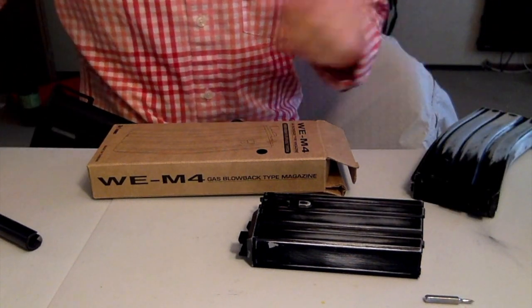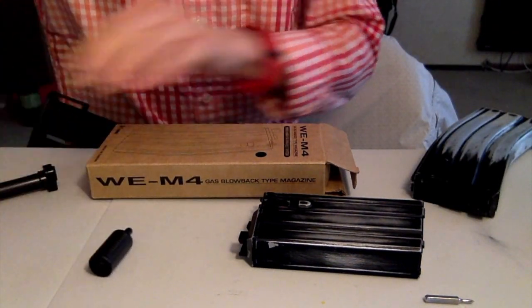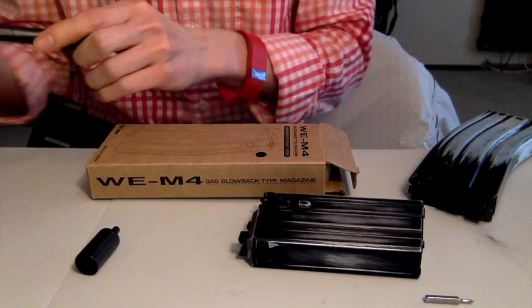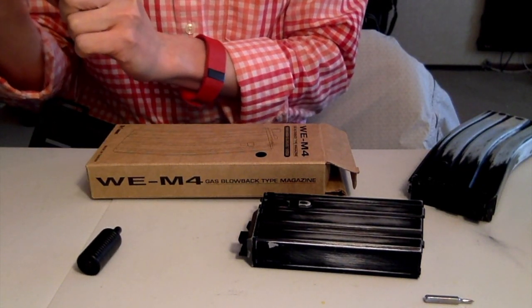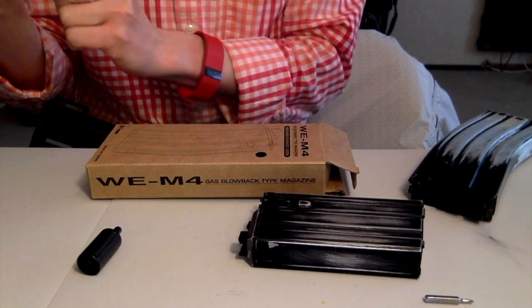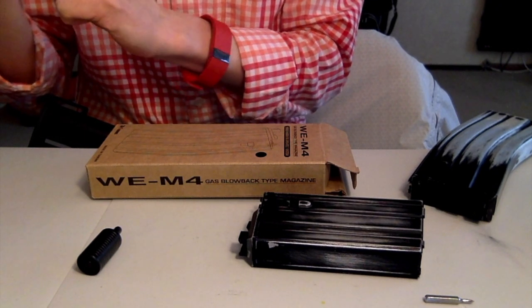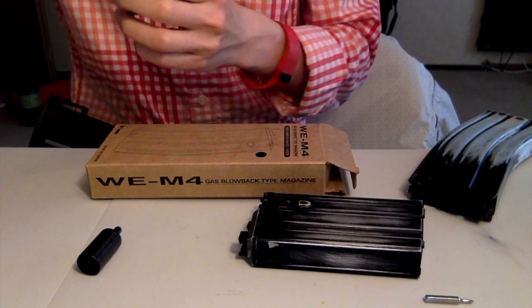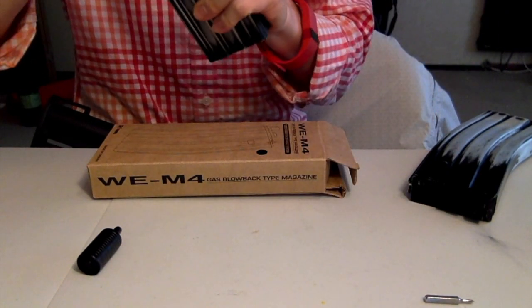So that's one magazine right there. I didn't record the time, so we're going to have to check that out on the replay when I'm doing the video editing to see how long that lasted. Now let's try it again with the 20 round mag and see if there's a difference.